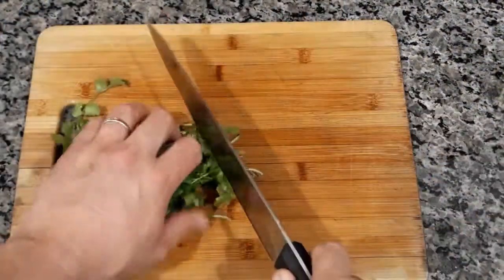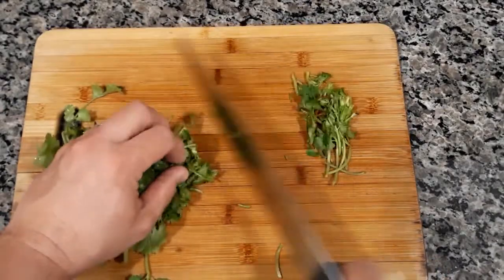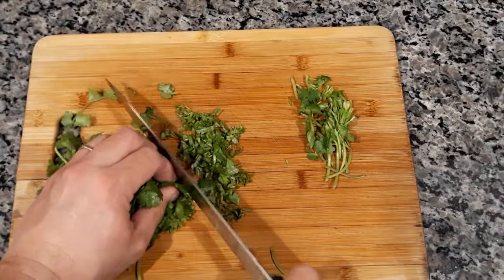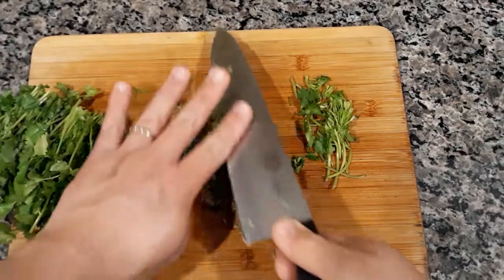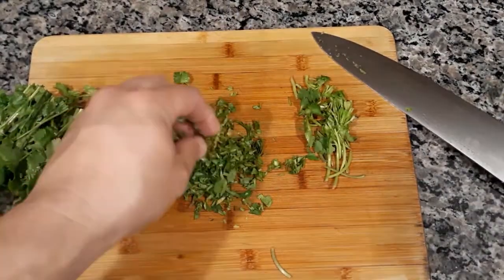I'm going to cut a little bit of cilantro, but this is just to have a little bit of dashing color to it. It's not necessarily going to be a big ingredient — we're just going to use it as a garnish, just a little garnish.